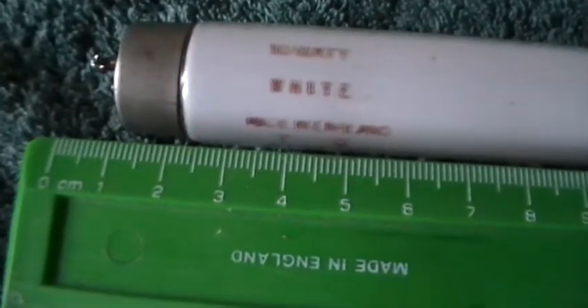For our European friends and people outside America, we can read it off in centimeters, which as you see is 30.